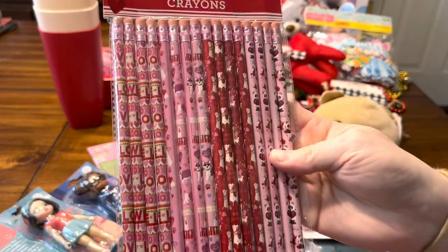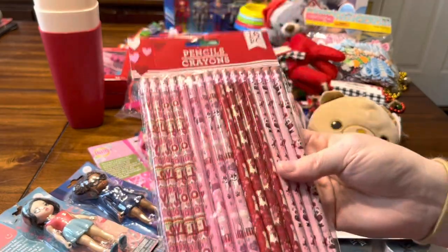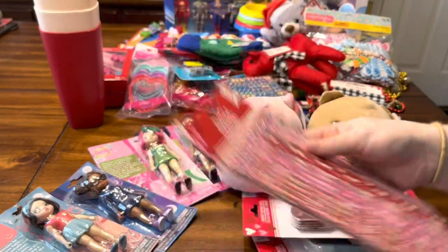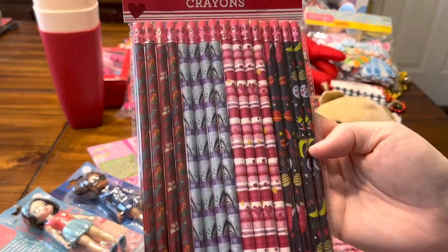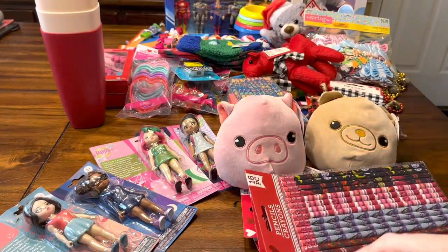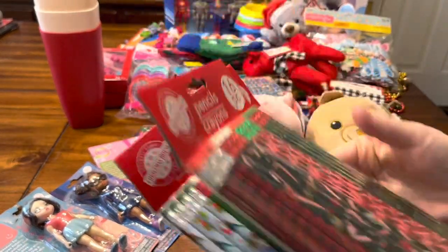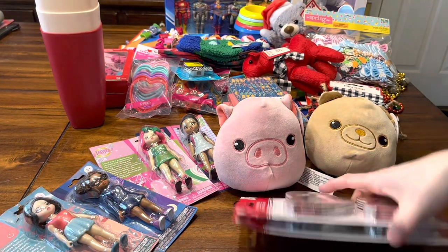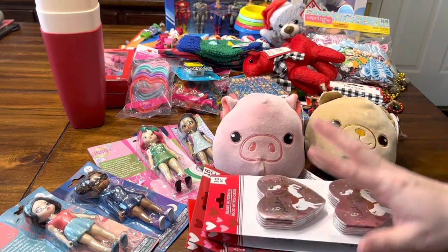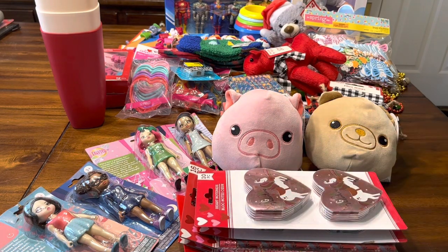I grabbed this pack of pencils — you get 16 pencils for a dollar twenty-five, so I still like to get fun pencils. I got the boy version with dinosaurs, sharks, and space. Then around Christmas time I grabbed some Christmas-themed ones as well, and I plan to make pencil packs with these this year.